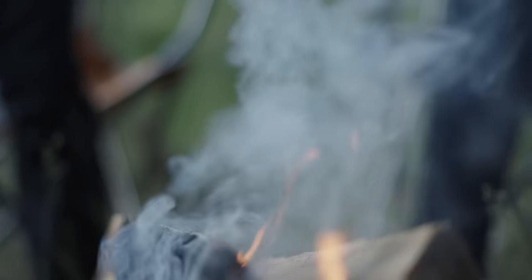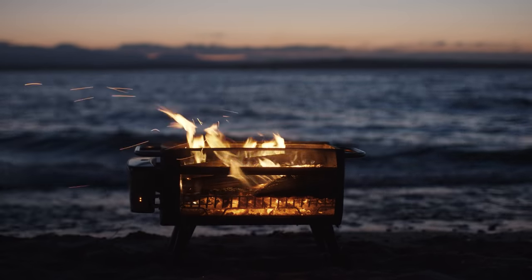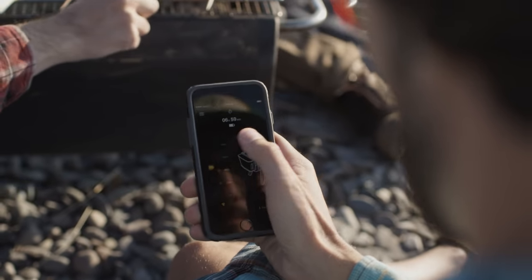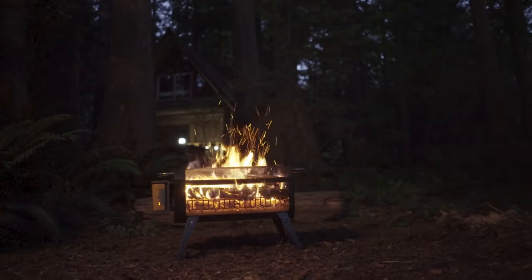It's time to upgrade your fire with the BioLite Fire Pit, a Bluetooth-controlled wood-burning system that can cook your meals and create an outdoor floating fire without any of the smoke.